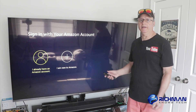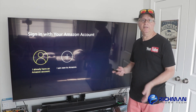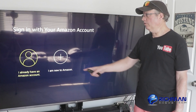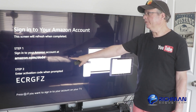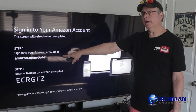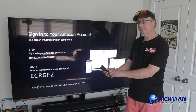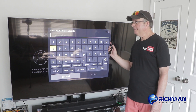Once it's done updating everything and optimizing the system, it's going to ask you to sign in again or to create a new account if you don't have one already. Or if somebody gave you a Fire TV or Fire Stick, you want to reset it to its default and then create an account or sign into your account. Click on where it says I already have an Amazon account. They want you to sign into your Amazon account — you can go to amazon.com/code on your mobile device or desktop, or you can hit the three-line option key on your remote and sign in right on your TV. That's what I'm going to do.